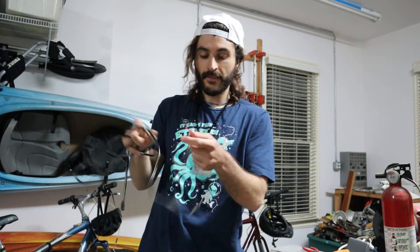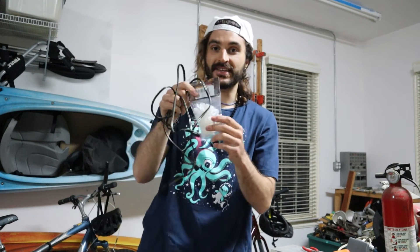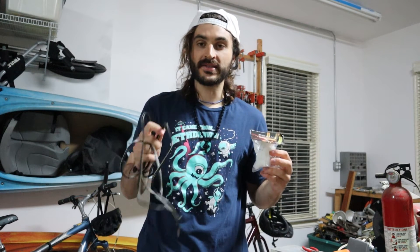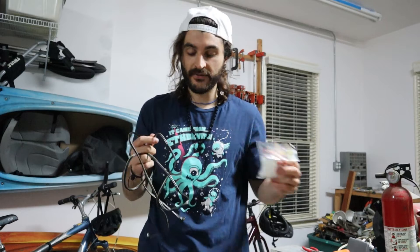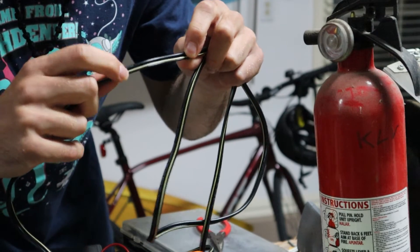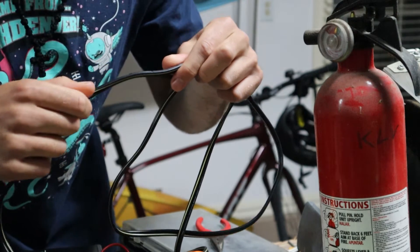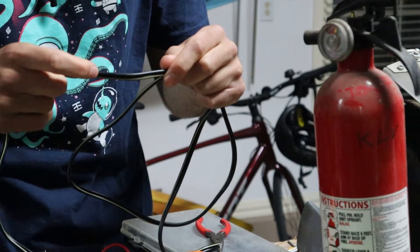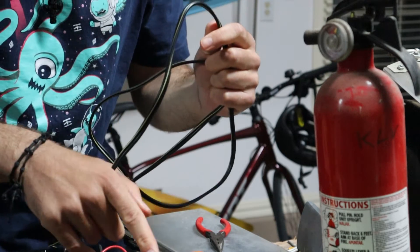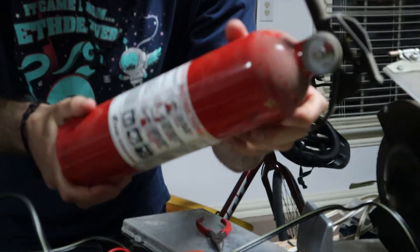We need to cut this cord and attach it to one of these clips. You have to know what side is positive and what side is negative. The striped part is the negative — it's also ribbed, so that's how you can tell it's negative. The black part is positive. There are two wires connected to each other: one's positive, one's negative. We have the multimeter just to be sure.